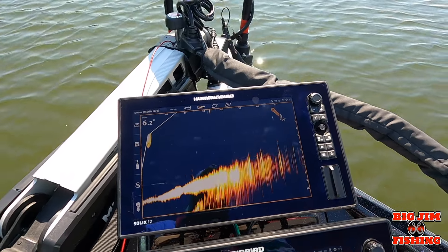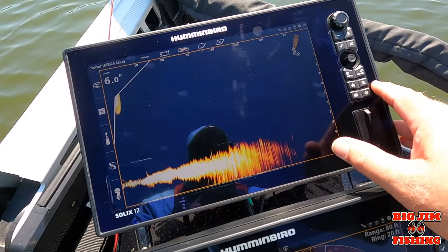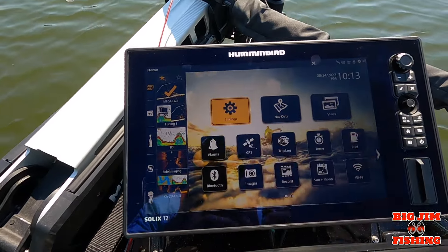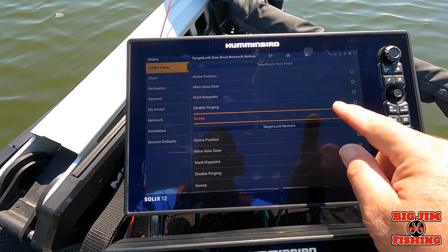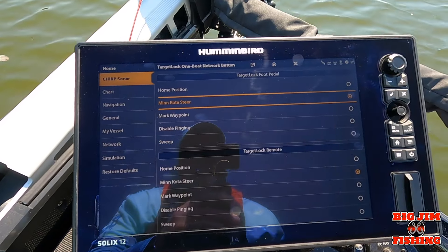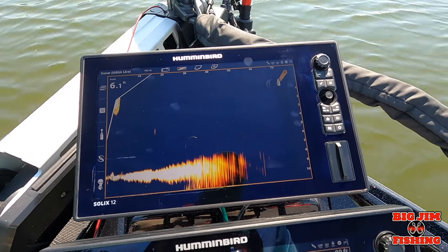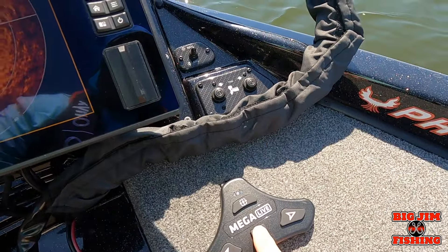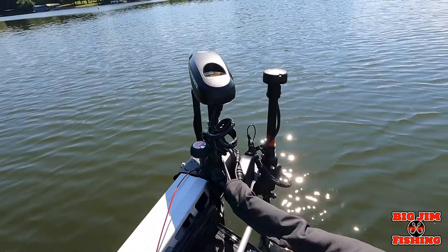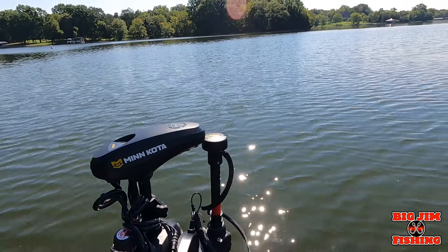Me, I don't want to have my button on sweep, so I'm going to go back to Home, Settings, and change it back to Minn Kota Steer — boom, it's that easy. Now I can hit the button and it automatically aligns itself up with the trolling motor. When I turn my trolling motor, it turns my Target Lock.